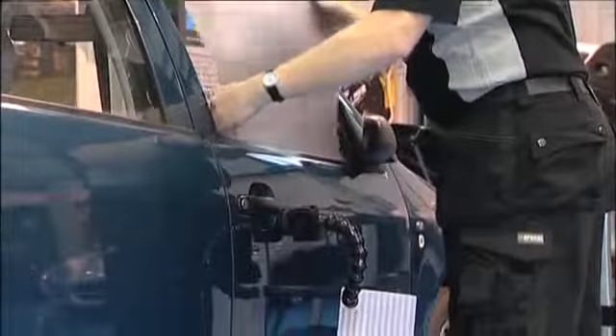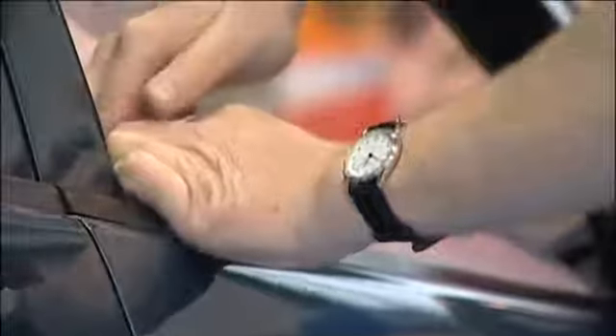We'll look at repairing a door skin first. Getting access behind the panel is the first thing to consider. In this case we're going to get behind the door skin via the top edge adjacent to the window.